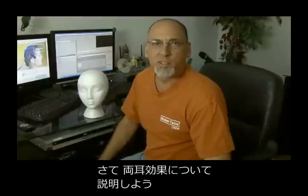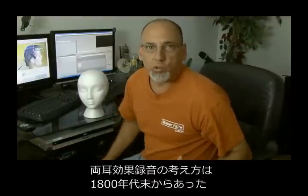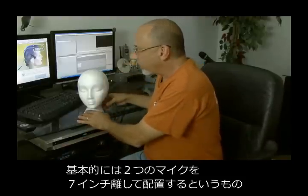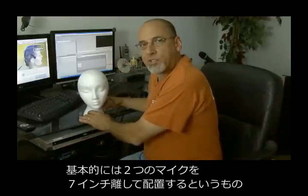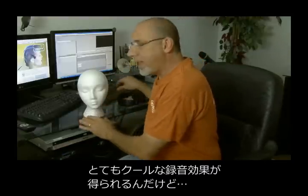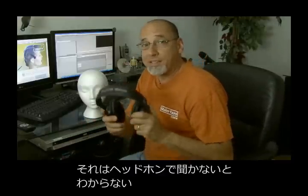So what is binaural recording, and how does it work? Well, the idea of binaural recording goes back to the late 1800s when it was first developed. The idea is to place two microphones about seven inches apart from each other — that's the same distance between most people's ears. What you'd get is a pretty cool recording effect that you can really only realize by using a set of headphones.